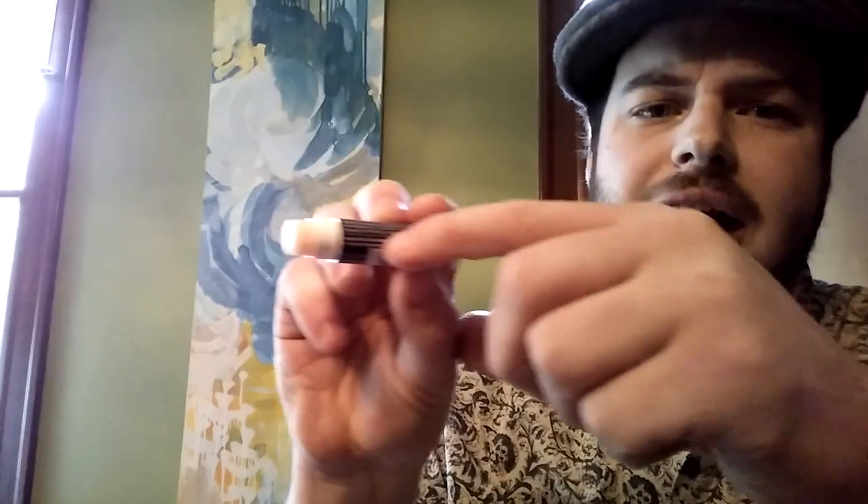All in all, I'd say out of two stars, I give Chapstick 1.8 stars. I've got to take points off for where the packaging gets a little fuzzy or whatever. I paid $2.45 for it, so I'm not out of a bunch of money, but I would just want to see a little more detail put into the packaging. Other than that, I mean, it's pretty good. My lips are moist. Would I buy another one? I don't know. I might. Depends on how chapped my lips are.